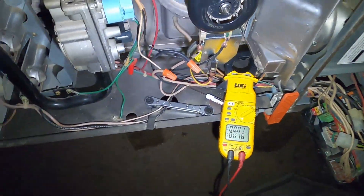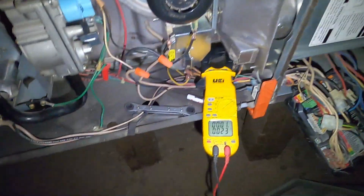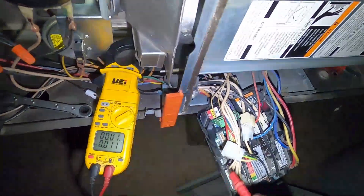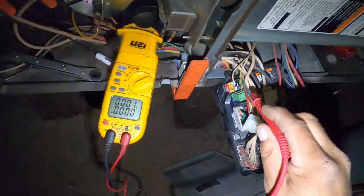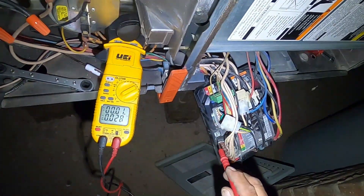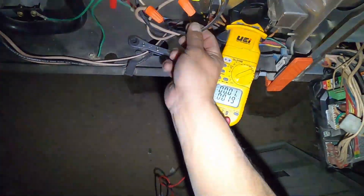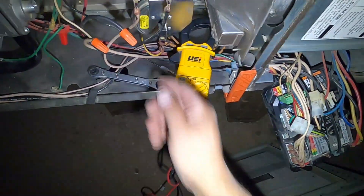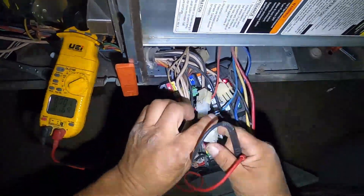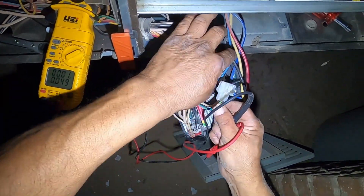So we'll go ahead and cover power to the inducer motor — make sure it's got 120 volts, otherwise it's not going to come on. If it's not sending power, then come over here. You can trace your wires or use a schematic. The wires end up coming right here, and I've got it unplugged for right now just to simulate a problem with the inducer.